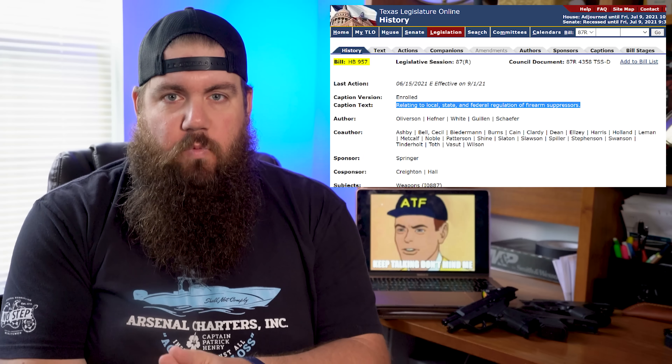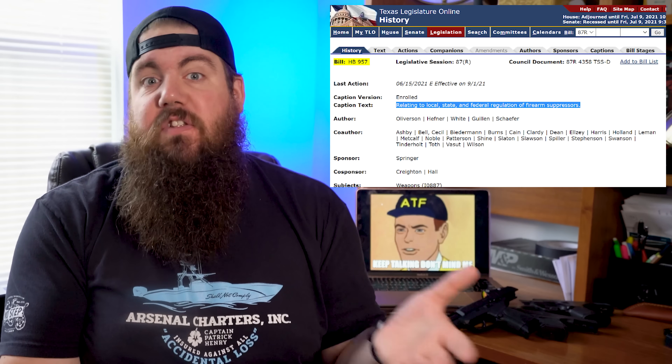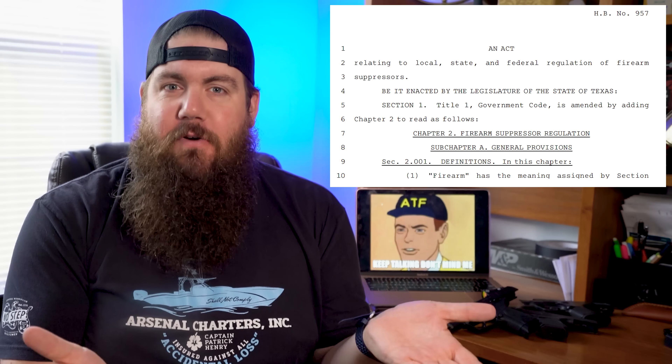On June 15, 2021, Texas Governor Greg Abbott signed into law HB 957. We're going to walk through what that is and talk about what it means for you. The start of the bill says: an act relating to local, state, and federal regulation of firearm suppressors. That's exciting to hear on its own.